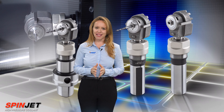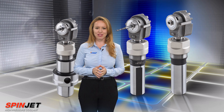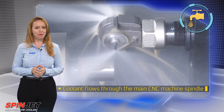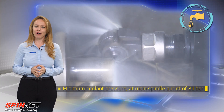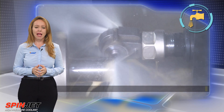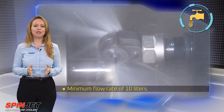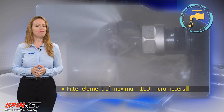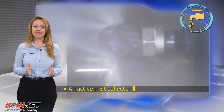There are prerequisites for using the Micro 90 Jet Spindle on CNC machines. Coolant flows through the main CNC machine spindle. Minimum coolant pressure at main spindle outlet: 20 bar. Maximum coolant pressure at main spindle outlet: 40 bar. Minimum flow rate of 10 liters per minute. Filter element of maximum 100 micrometers. An active mist collector is required.